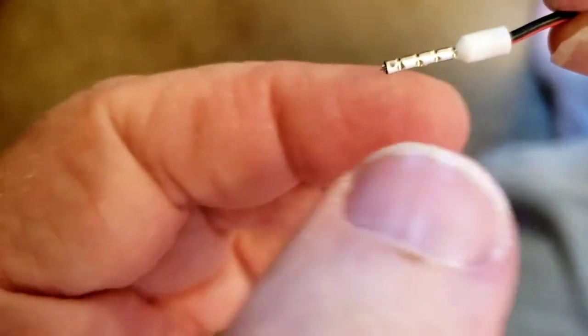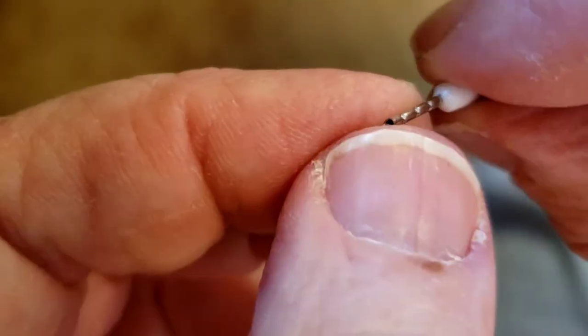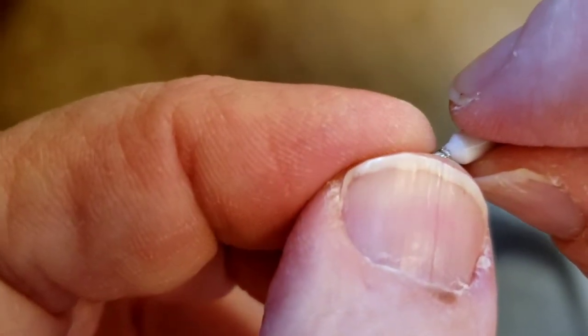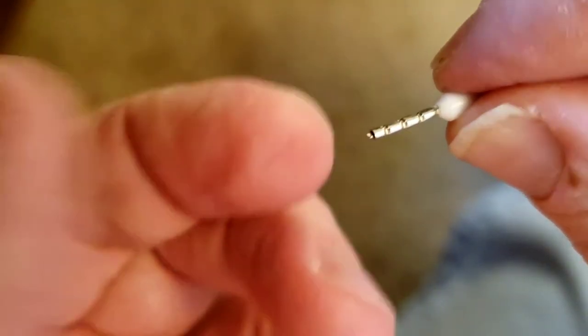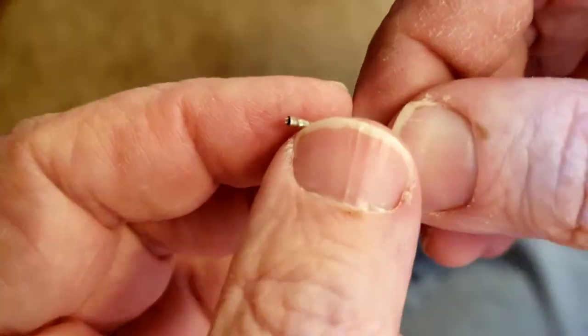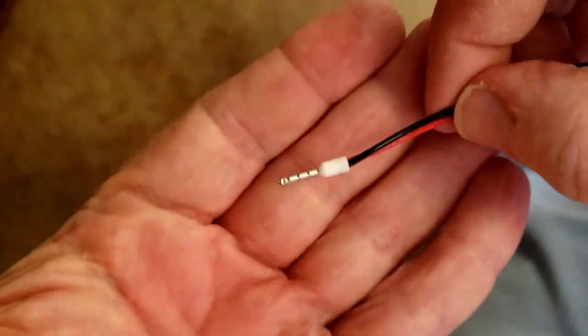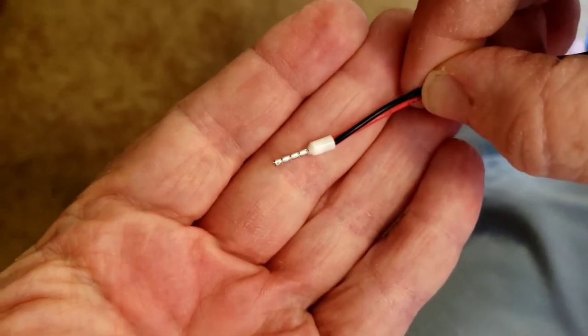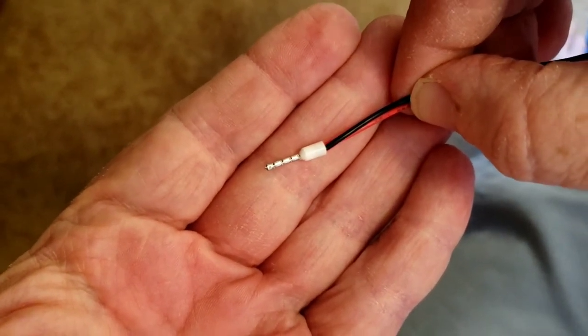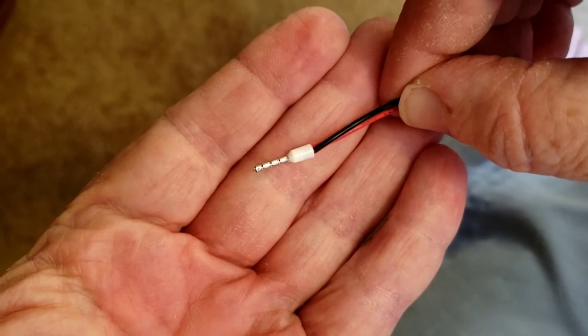I think it was worth getting. This crimps in a round style, or you can buy them to crimp in a square style. I like the rounds, but as cheap as they are you could get both. They're not like a Weidmuller or a Greenlee that's going to cost you two or three hundred bucks, but they're built good enough that they'll last if you're doing occasional crimping.